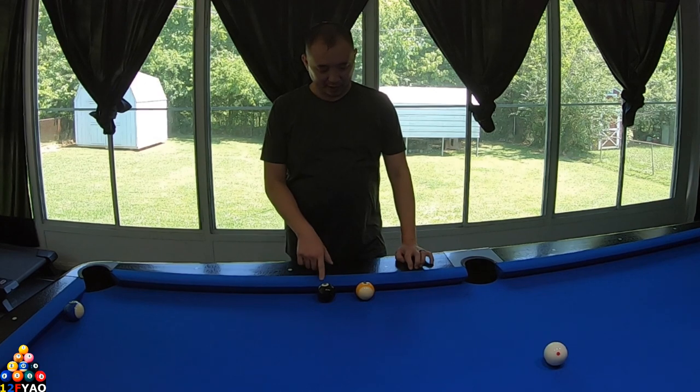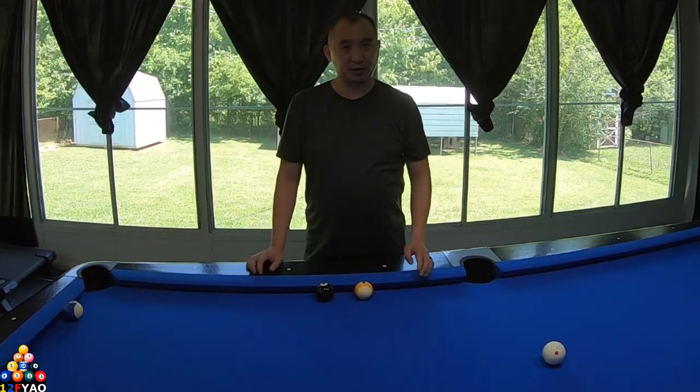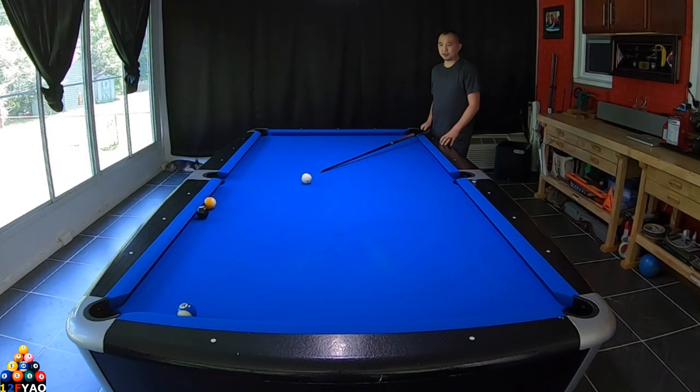Imagine yourself playing a game on rotation, nine ball or ten ball, and your opponent has this. This is where the eight ball is, this is the nine ball, and there's your ten ball and of course there's your cue ball. Your opponent calls eight ball into that corner and you know your opponent is going to do a two-way shot, so let's see how they might execute this.